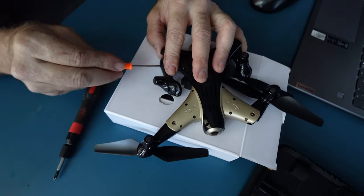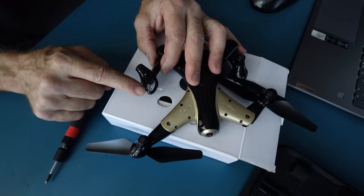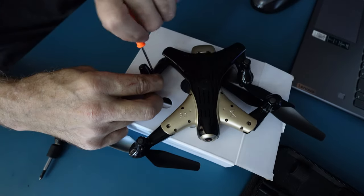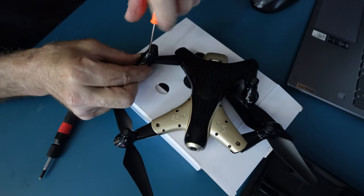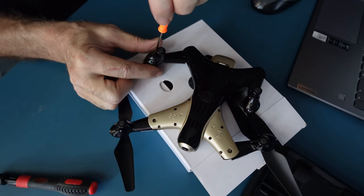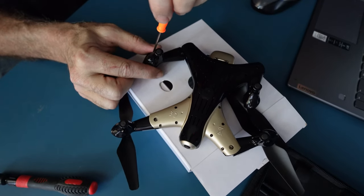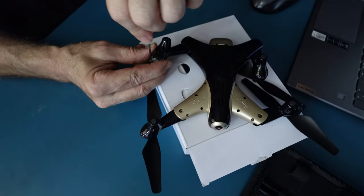There are two screws, two more screws, two more screws, and a screw. It's very difficult to get these two inner screws and the bottom of the motor screws. Just be careful not to lose any of the screws, because they can just bounce all over the place. The last screw is over here.